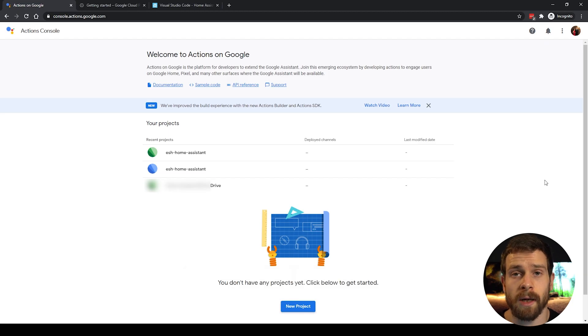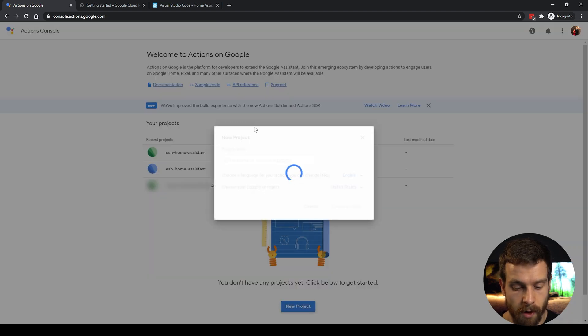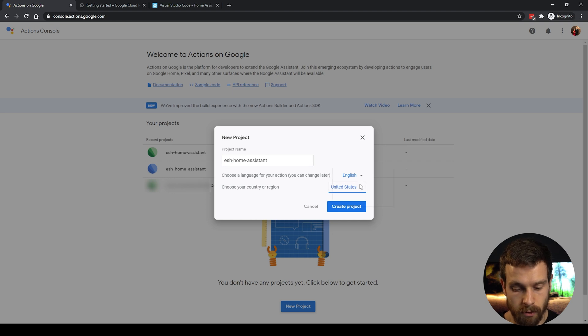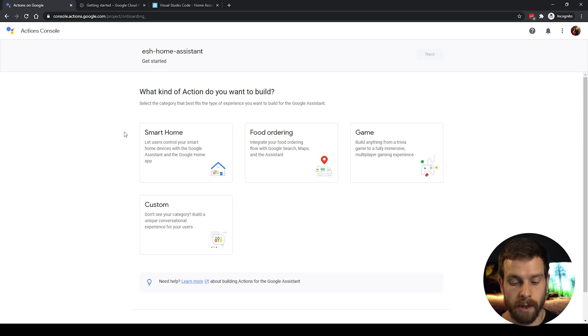The first step is to go to console.actions.google.com and make sure you're signed in with the same email address that's linked to your Google Home speaker. Next, create a new project and give it a name — we're going to call this ESH Home Assistant.